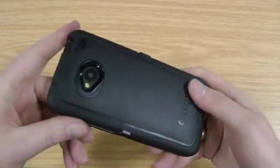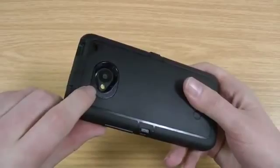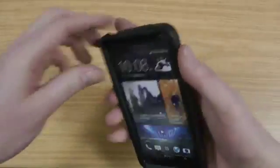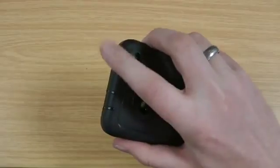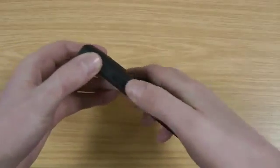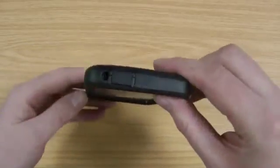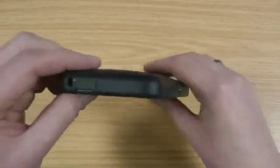I'll just give you a quick look around. This is the back — you can see there you've got the cut out for the camera and LED flash. There's the access to the power button, which I quite like as well because it's cut down so your finger fits in nicely. The volume up and down are a little bit stiff, but they always wear in on the OtterBoxes — it's never a bad thing, it's just so the case doesn't go saggy over time.